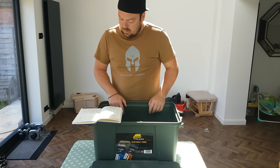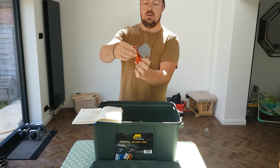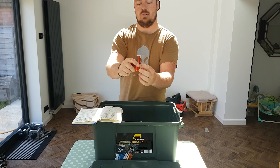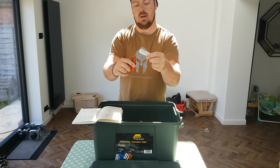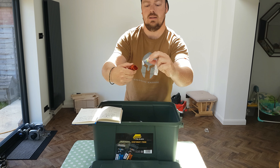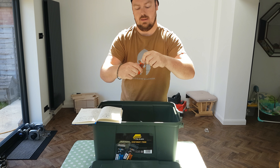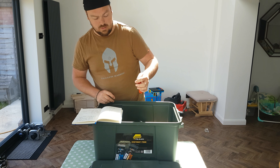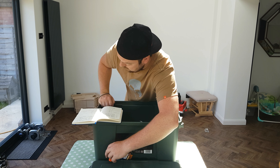Next item: £3.77 for an everyday carry little tube cylinder. You unscrew it — it's got a match striker, storm matches inside, cotton buds, another striker with some cotton wool, and a small sewing kit. Pretty handy for £3.77. The total for this whole kit came to £100.33.